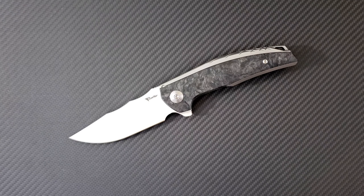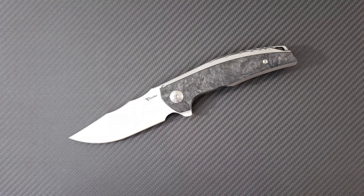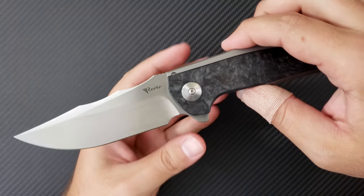Hey everyone, Dr. Frunke here with a new knife consult on one of my most anticipated knives of 2018, and that is the Riat Knives Jack.